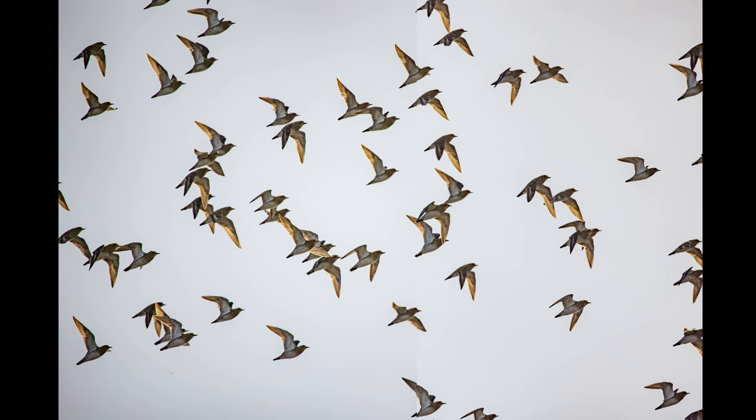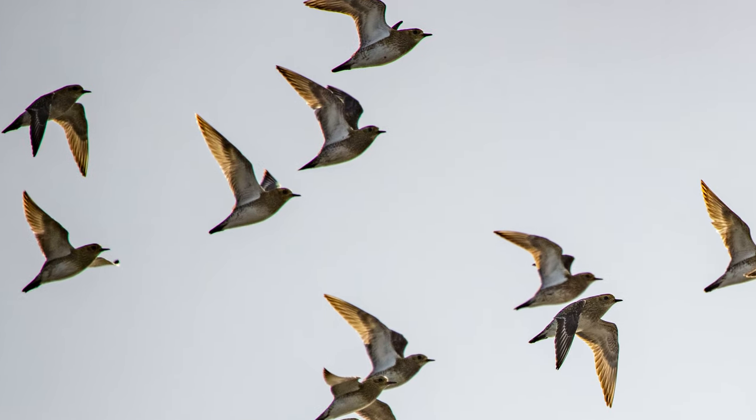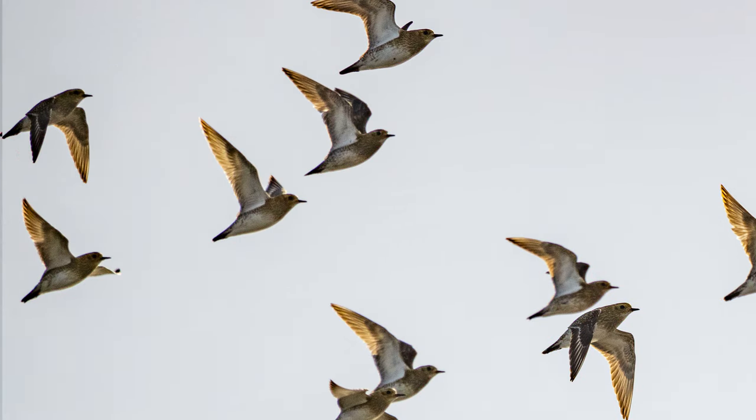Chromatic aberration, or fringing, can be seen towards the edge of the image on areas of higher contrast, but it's not that bad and easily corrected. And there's a bit of a vignette there which is to be expected.